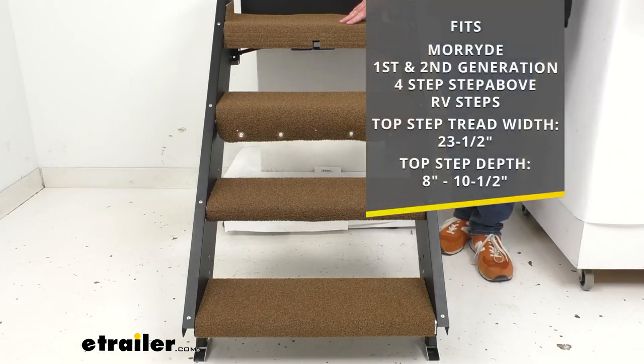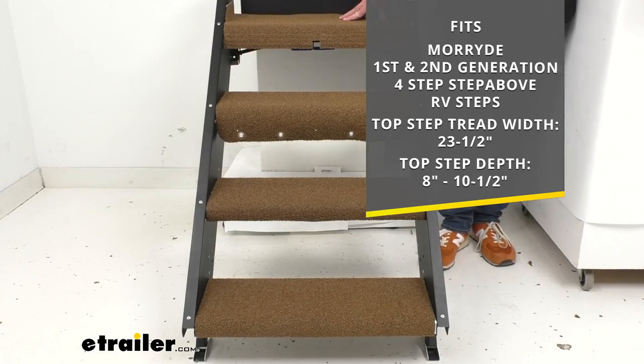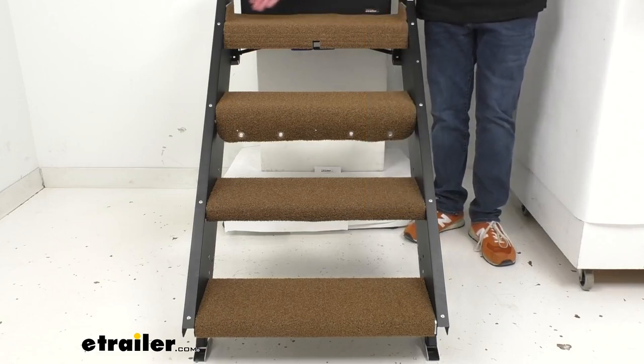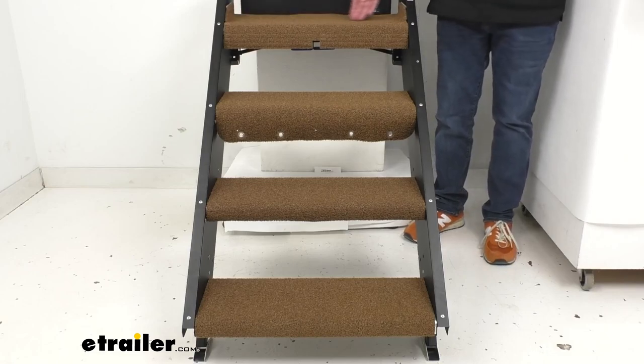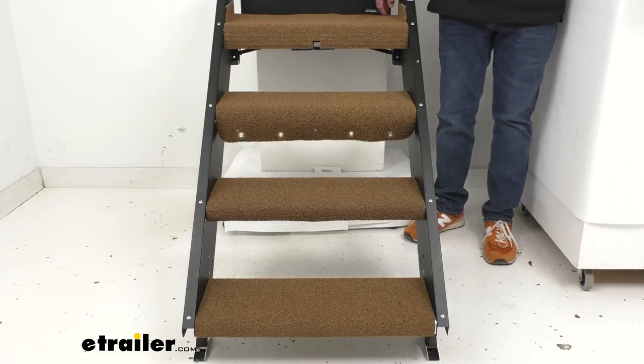This rug set is going to wrap around your More Ride first and second generation four-step Step Above RV steps that have a top step tread width of 23 and a half inches and a top step depth from eight inches to ten and a half inches. For our demonstration purposes today, the steps I'm using have a top step width of 23 and a half inches and a depth of ten and a half inches on that top step.